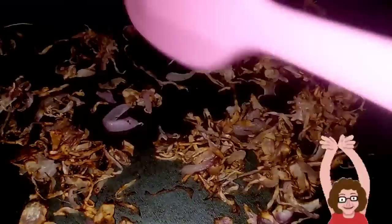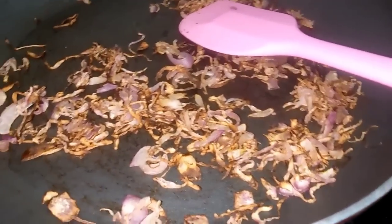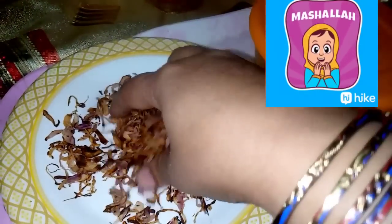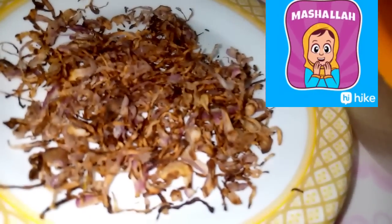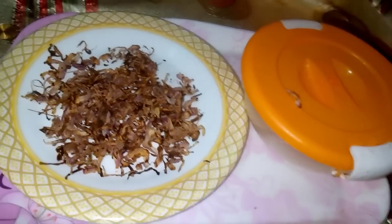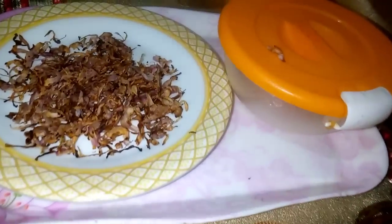We have fried it without oil. This recipe is so easy. When cooking is very fast, we can make time to fry it. The sound is so crisp. You can save it in any airtight jar. How do you feel? You can try this recipe.